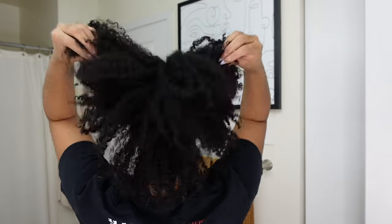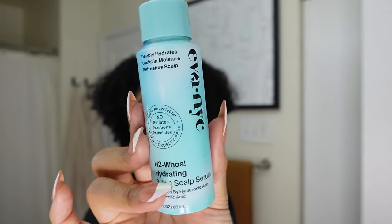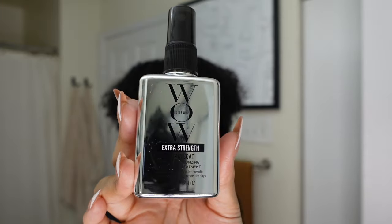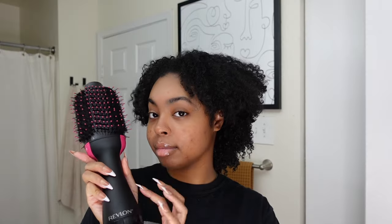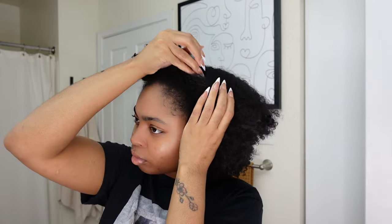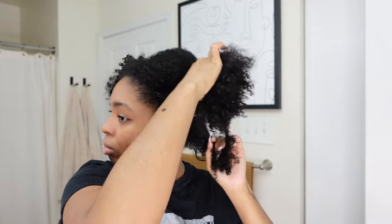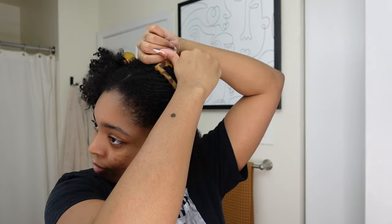Braid outs are the easiest hairstyle known to man, I swear. Jumping right into today's video, we are starting off with freshly washed hair — the curls are popping, I'm so in love. I'm going to use Even NYC's H2O hydrating scalp serum and the WOW Extra Strength Dream Coat as my heat protectant, because I will be blow drying my hair using the Revlon blow dryer — it's the best blow dryer ever. I'm going to saturate my scalp with this serum because it's winter and my scalp has been flaking.